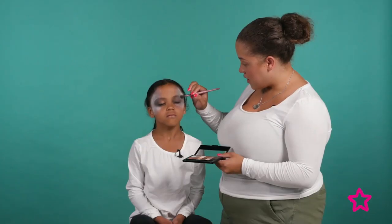All the shadows and the blending can really smoke it out and make it look super, super scary.